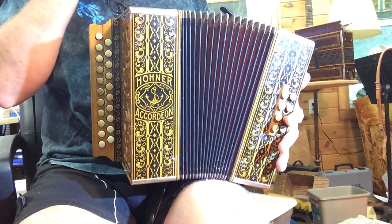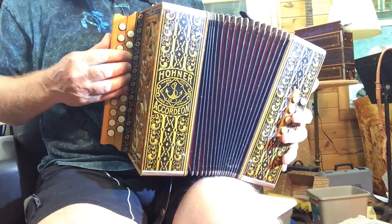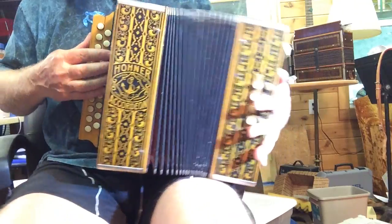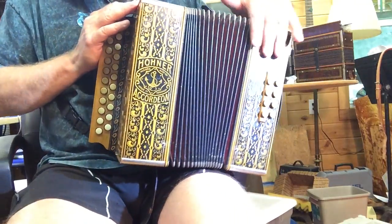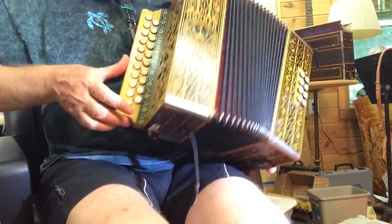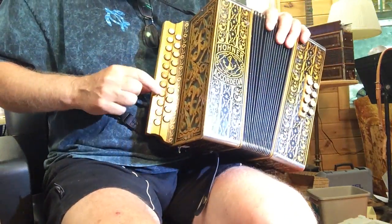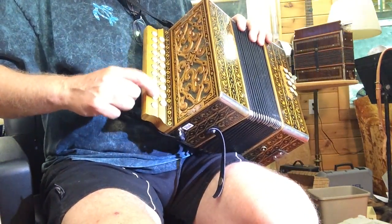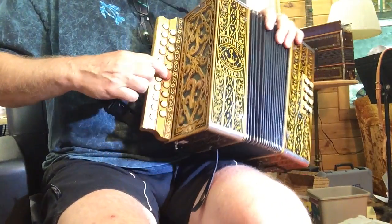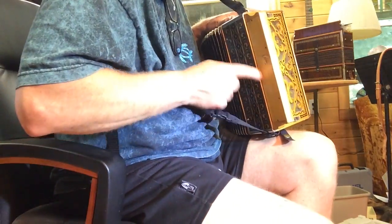This accordion has had extensive renovation — it has been fully tuned, all the reed plates were removed and cleaned, and all the old leather valves were replaced with modern plastic one-way valves. Everything was waxed back onto the reed blocks. This particular design has a staggered, stepped keyboard, and this style already has button limiting, whereas most Hohners don't have it.